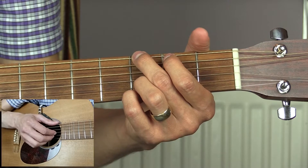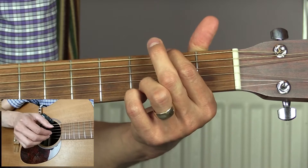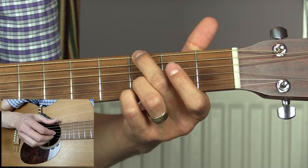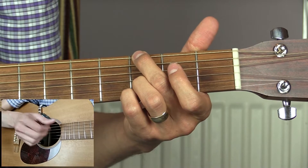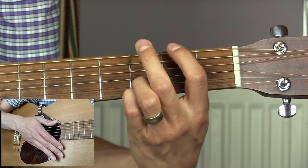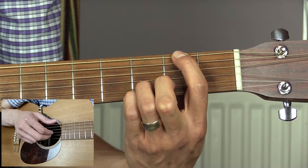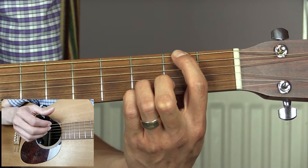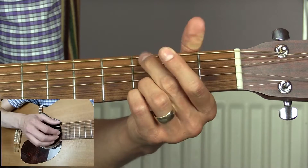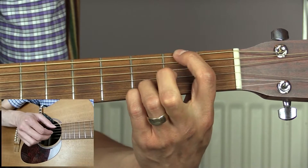We then return to our G chord: one and, two and, three and, four and. I'm starting off with the regular G shape — bass, then top three strings, bass again, top three strings. Then I'm going to put my first finger down on the second fret of the low E string and play that on its own. Then I pluck up on the G string and the B string. That gives you: one and, two and, three and, four and.